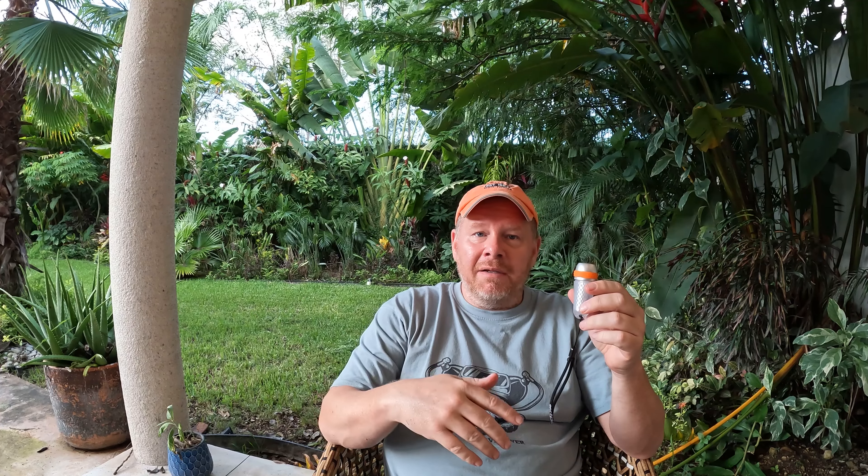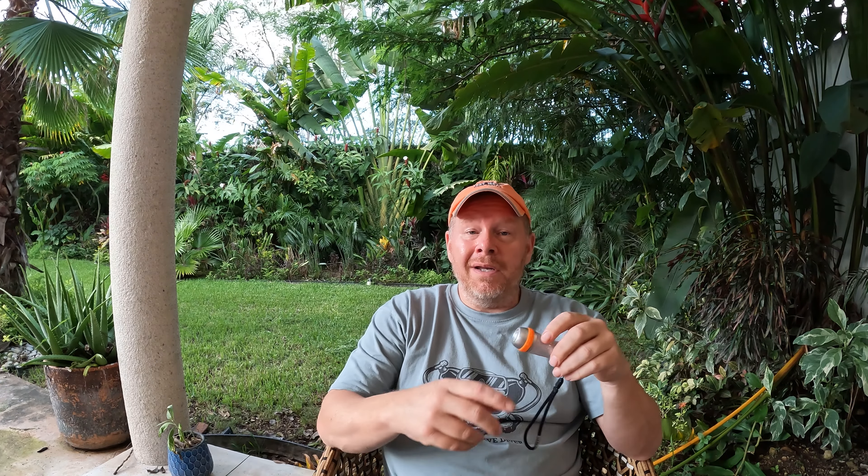So without further ado let's fly to Mexico and get this thing tested. Okay so what do I think about the SD03? Well I really wanted to like this light and I do like this light, but I like it from an open water diver's perspective, or a shallow reef dive or night dive perspective, and I'll share with you why.